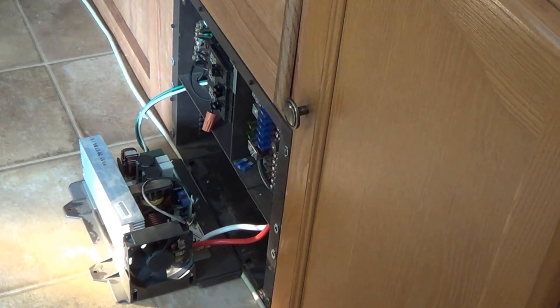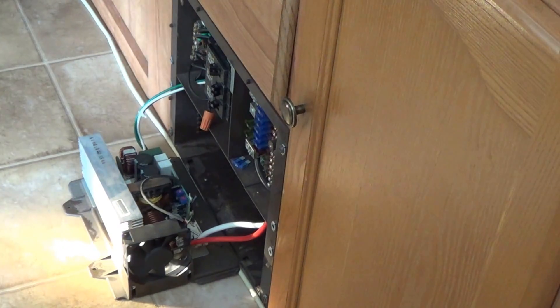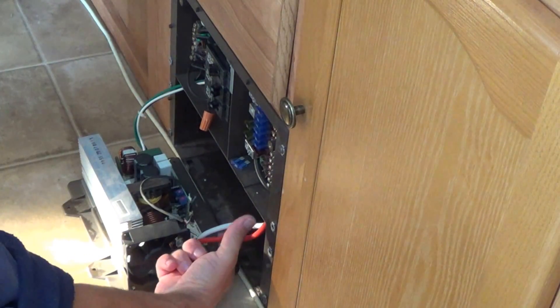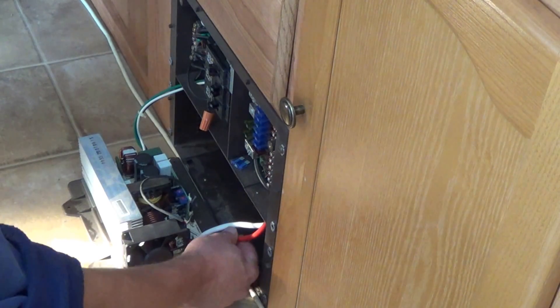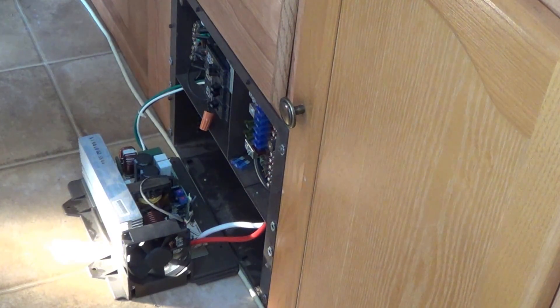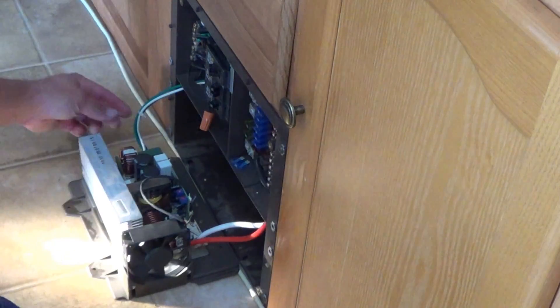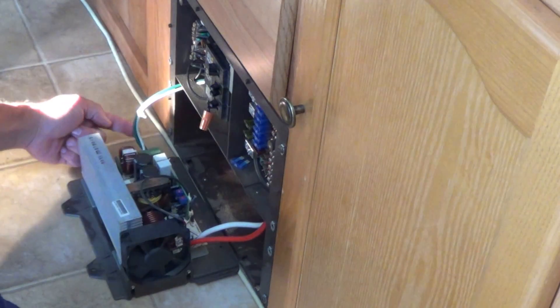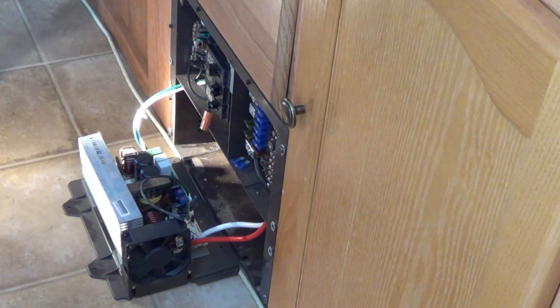I made sure my power is all turned off and I'm just going to go ahead and disconnect these wires. Basically I just got to cut these two and then I'm going to hook those straight into the new unit and then put a female on, and she'll be good to go.